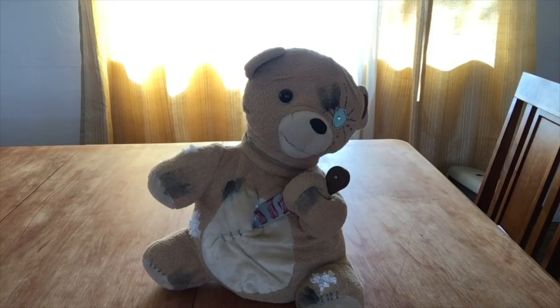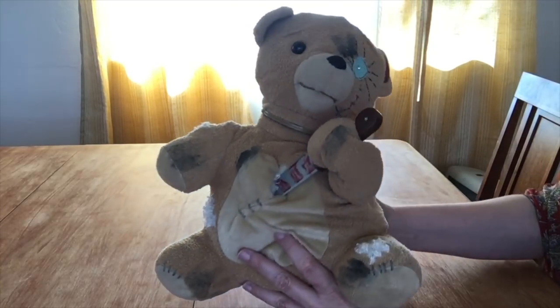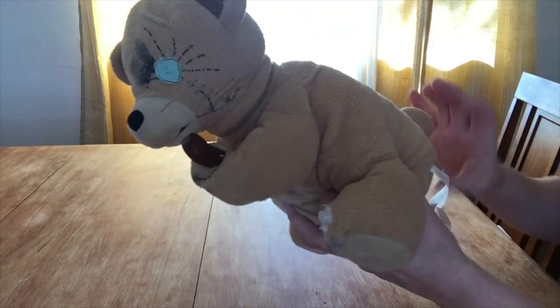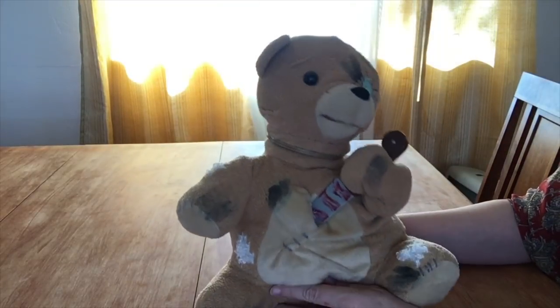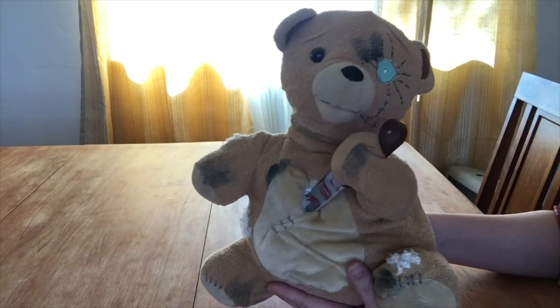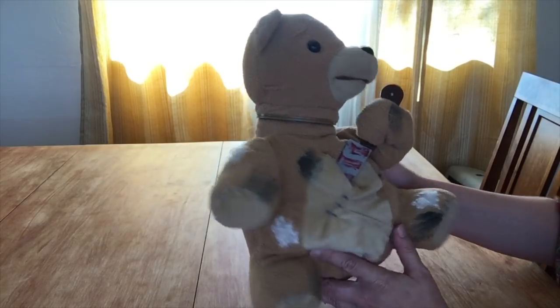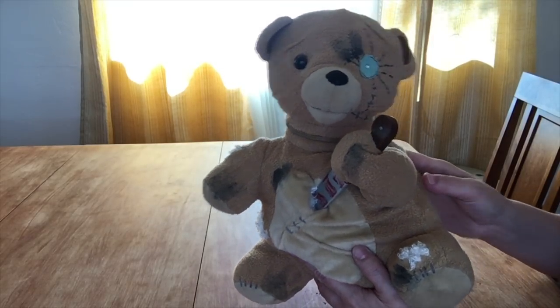Welcome back to With or Without Fur. Today we're just going to do a review of this really cool pair that I found at Goodwill. I don't remember how much I paid — a few dollars. I found out that this was available at Spirit Halloween in 2013 and it's called the Daddy Bear, made by Techie Toys.